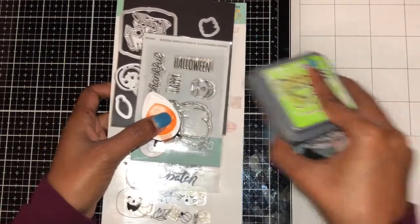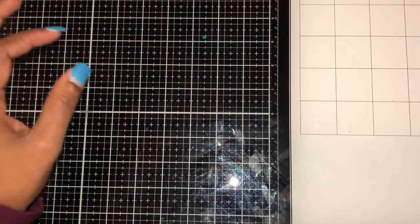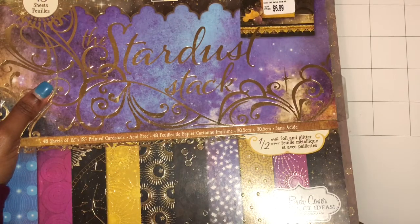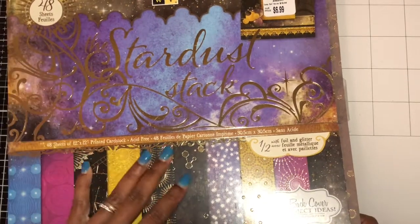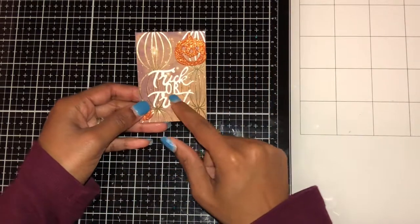I'll show you the cards I came up with. I'll also share the paper I used. I use Stardust Stack paper — it can turn into a kind of honey paper look. That's the paper I used.